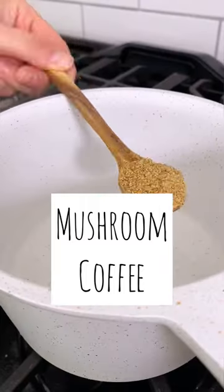Mushroom coffee, anyone? I really don't drink a lot of regular coffee anymore — it makes me kind of jittery.